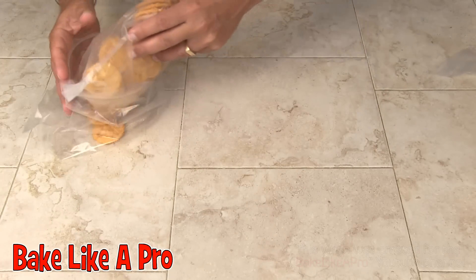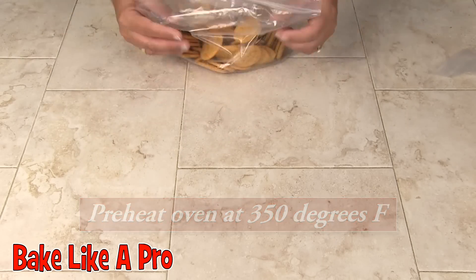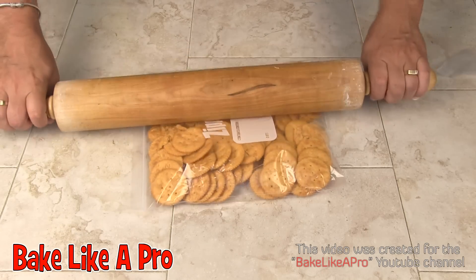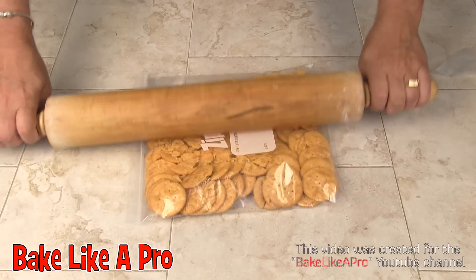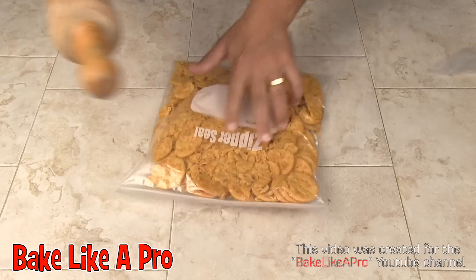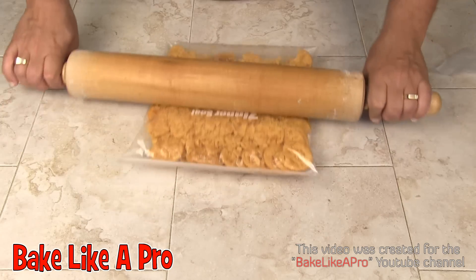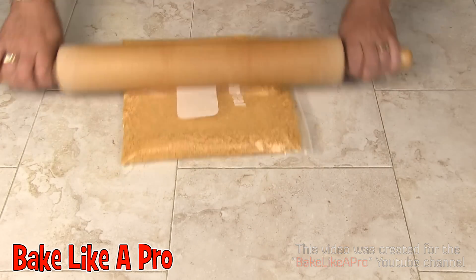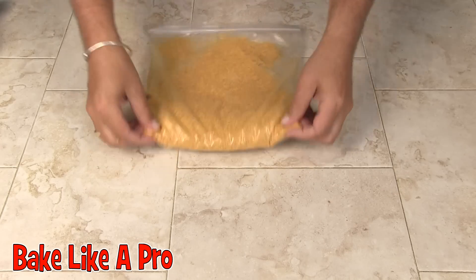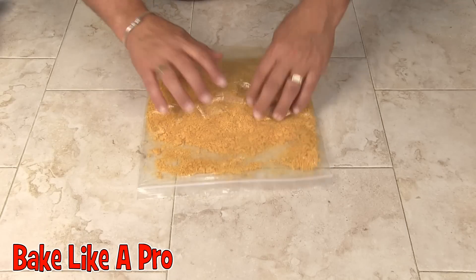By the way, preheat your oven to 350 degrees Fahrenheit. I'm going to grab my rolling pin — you can also do this in a food processor if you want. I've taken a few minutes to really make sure all of the crackers are crushed nicely. You want basically all the same-sized pieces. Beautiful.